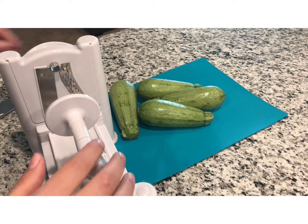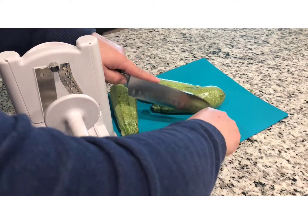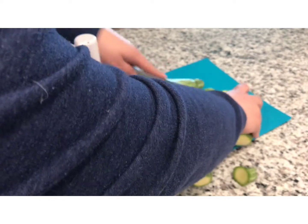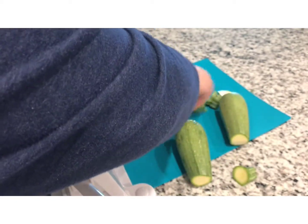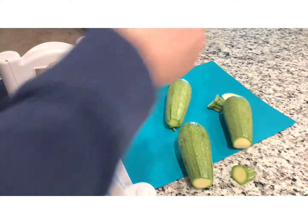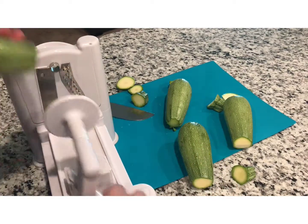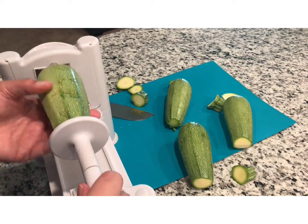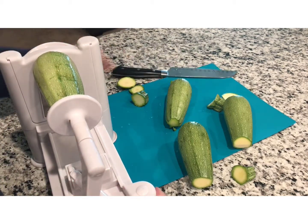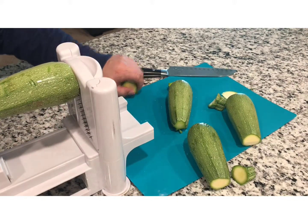The first thing we're going to do is work on making our zucchini spaghetti. We're just going to cut the edges off so we can put it through the slicer. We cut just the edges and then put our zucchini in and stick it on, and we're going to start making our spaghetti.